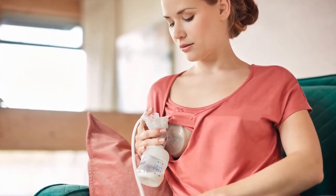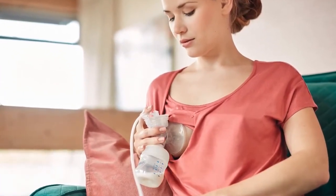Place the assembled pump against your breast, ensuring your nipple is centred so that the massage cushion creates a firm seal. The Philips Avent Comfort electric breast pump allows you to lean back whilst expressing, so you're more comfortable and can produce more milk.